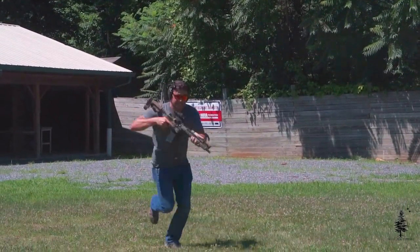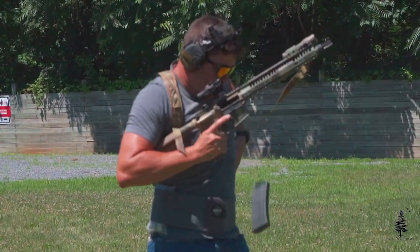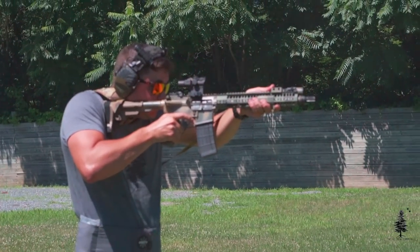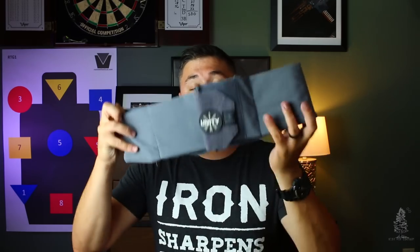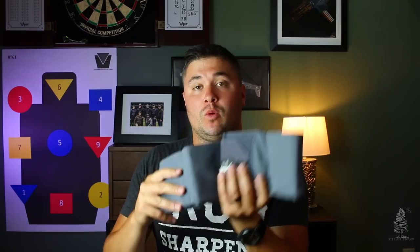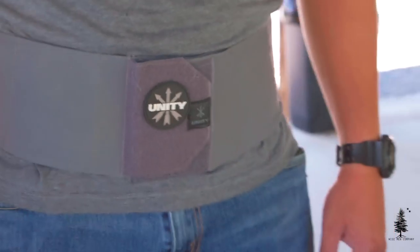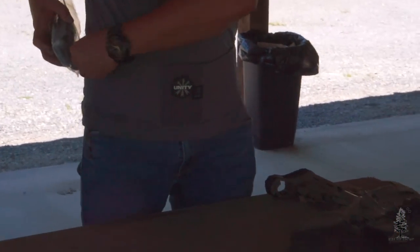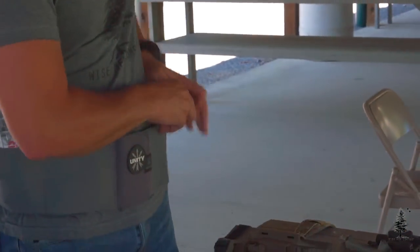The clutch belt is really going to shine in non-permissive environments — for those of you doing law enforcement undercover work or military-type operations where you need to carry a decent amount of gear and be prepared, but you don't want everyone seeing it. You can run this under a coat or a button-down shirt and no one is really going to be able to tell. It hugs really tight to your body and you can pack it with whatever you want — that's the main use I can see for this clutch belt.